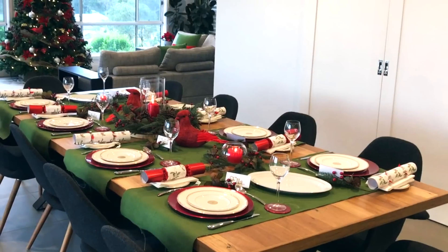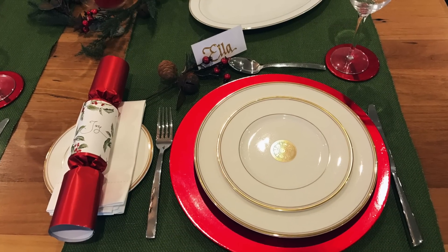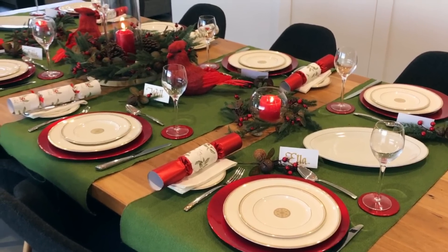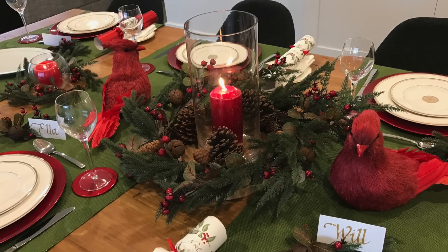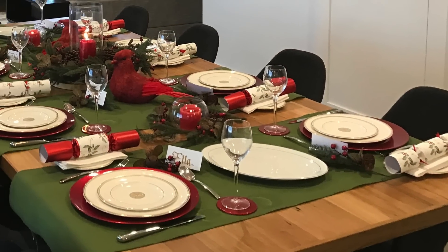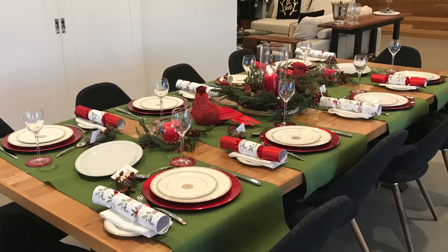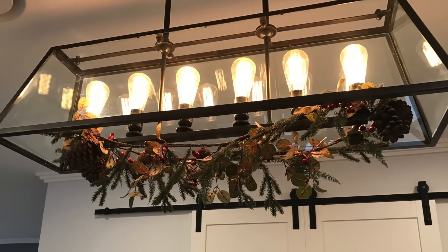I've continued the use of the rustic florals onto the dining table. I've used the pick as part of the place setting and I've rested the personalised name card onto it. I've then used two small wreaths on each side of the centrepiece and they have a fishbowl vase with a red candle in it, and then the main centrepiece has a taller vase with a pillar candle. On each side of the large wreath I have two of our cardinal birds. I've used our table runners across the table which lets some of the beautiful timber come through but also provides a proper placemat for each of the settings. I've also incorporated the rustic garland as part of the light fitting above the table.